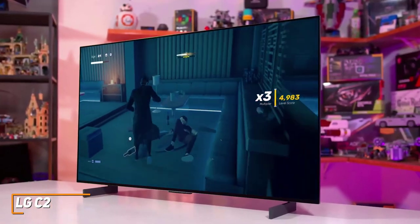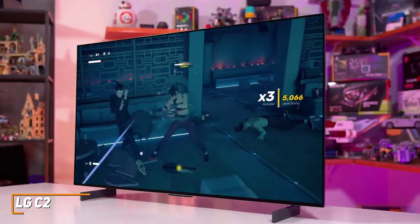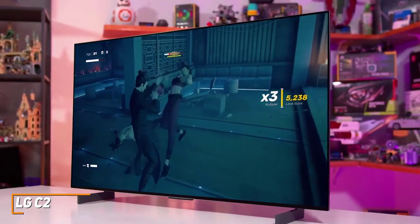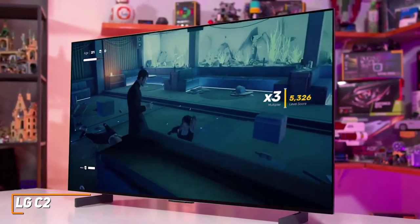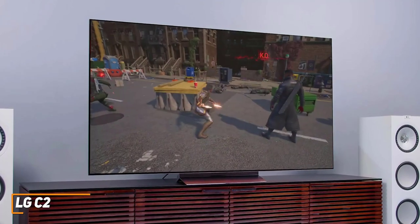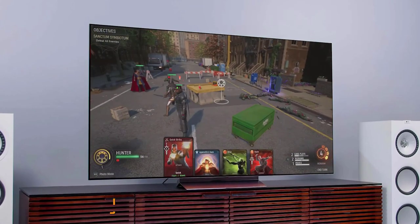The LG C2 is a high-quality TV that features a stunning OLED EVO panel that produces outstanding brightness, support for next-gen consoles, and exceptional contrast and color accuracy to make minor in-game details pop and provide a more realistic picture. If you want a stunning TV that produces a crisp, colorful, and accurate image when watching content or playing games, this is a perfect choice.